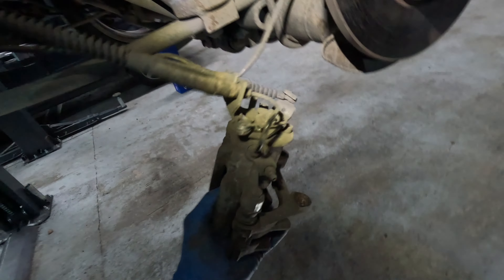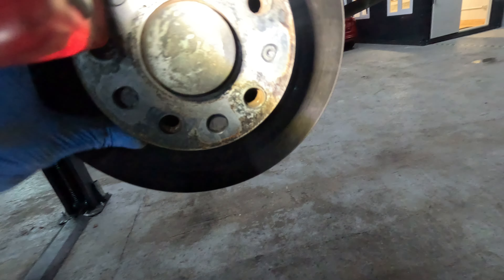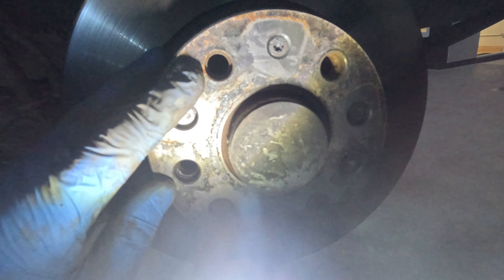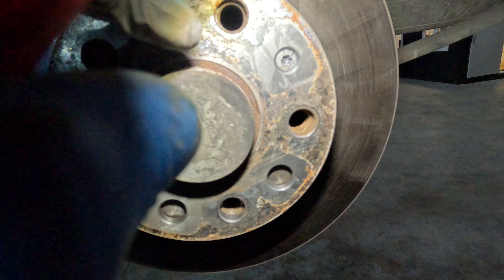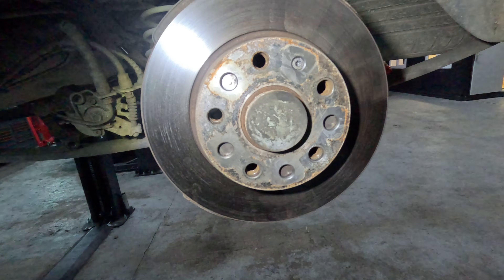Give it a wiggle — there you go. You can let that dangle, or you can prop it up on this leaf spring here. There should be a pinch bolt in this disc, as here — it's a T30. So just remove this, and then that will allow you to remove the disc.